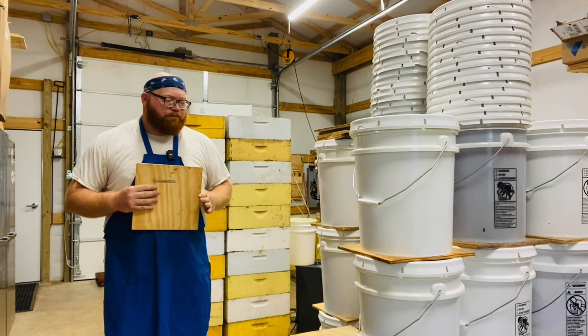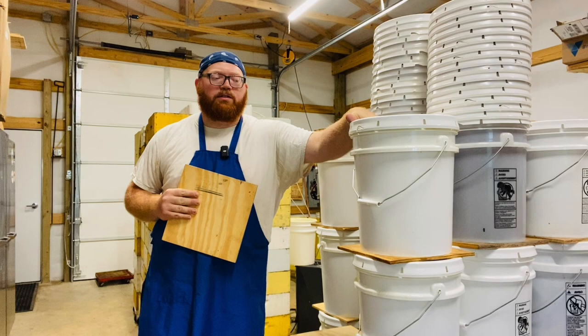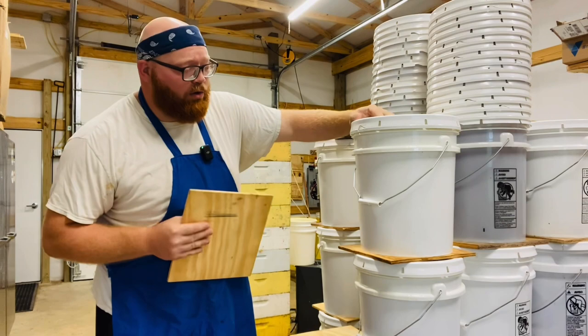These buckets are pretty heavy duty. I get these from Arkansas Glass. I think they're considerably thicker than what you get at Walmart or Lowe's or Home Depot or any of that.